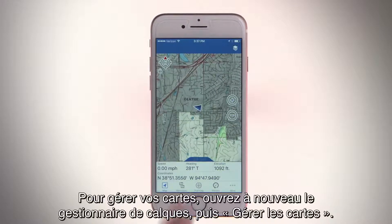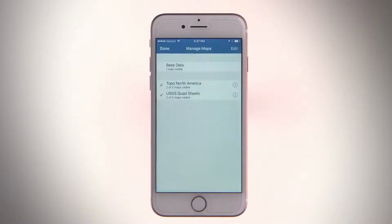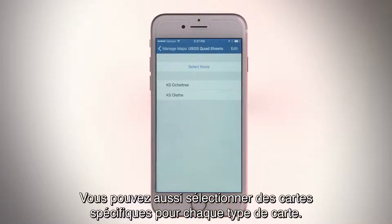To manage your maps, open Layer Management again and then open Manage Maps. Select any map types you want to appear on the main map. You can also select specific maps in each map type.